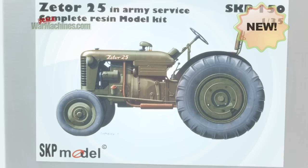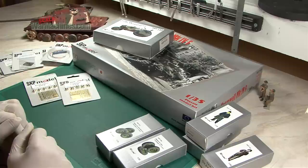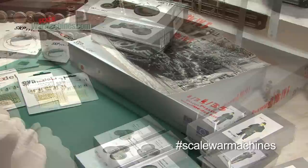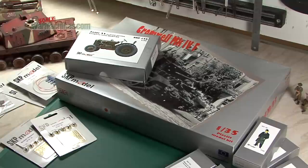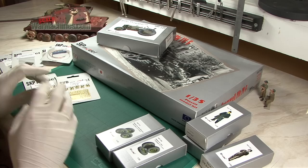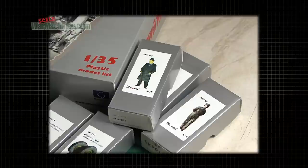Hello and welcome to Scale War Machines — time for another guide looking at popular modeling products. SKP Model is a specialist aftermarket model manufacturer, unique in that they also make plastic model kits. Based in Europe in the Czech Republic, we've been very lucky to receive all these samples for review. You can get SKP's output from Hysterix agents.